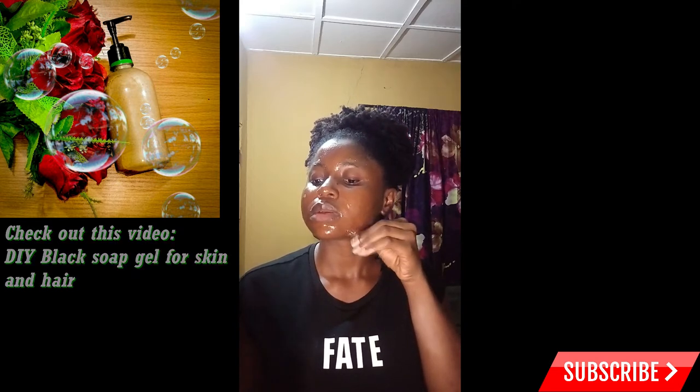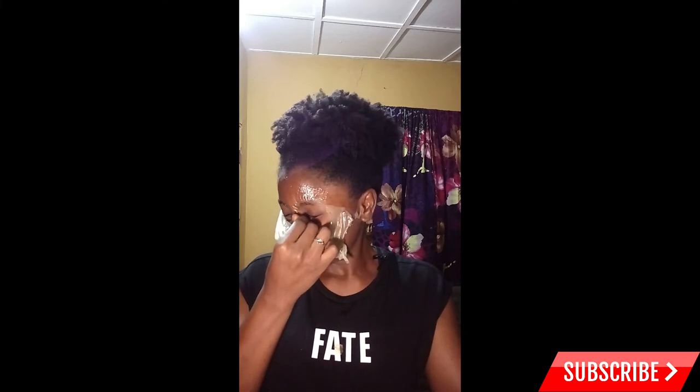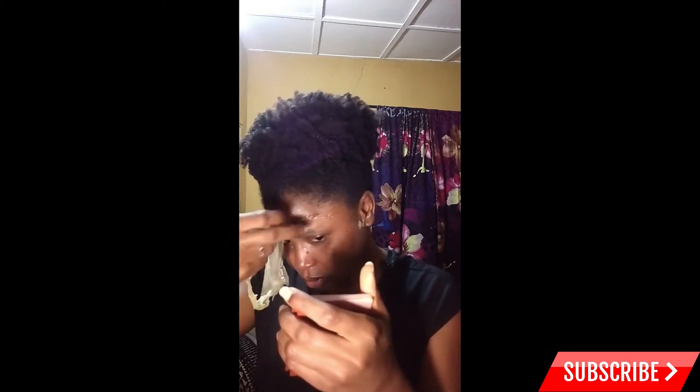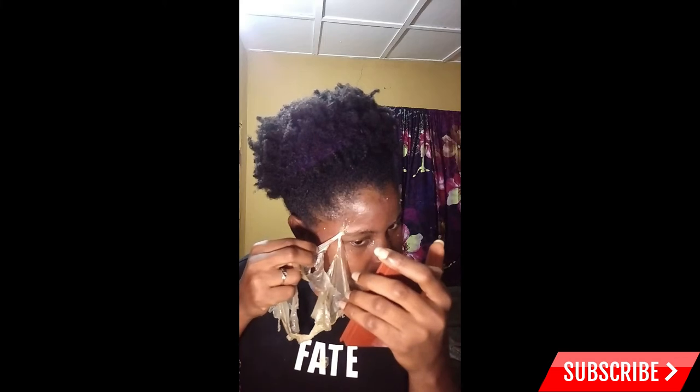Oh my goodness, I hope I'm not going to peel out my skin! Oh, this caught my hair! Oh my god, I'm going to lose my edges! Pulling it against the direction of my hair actually saved my edges.